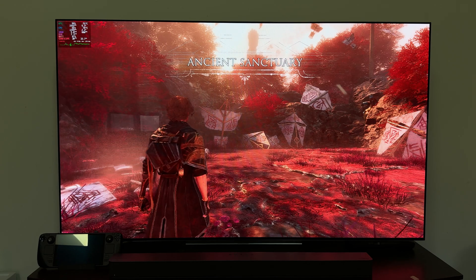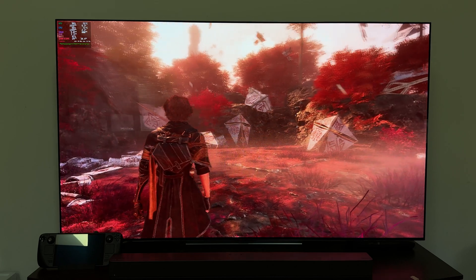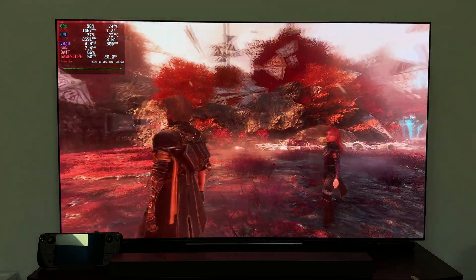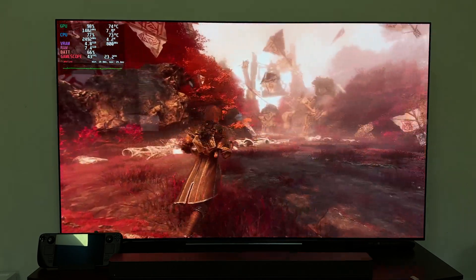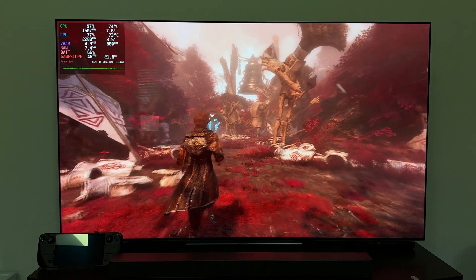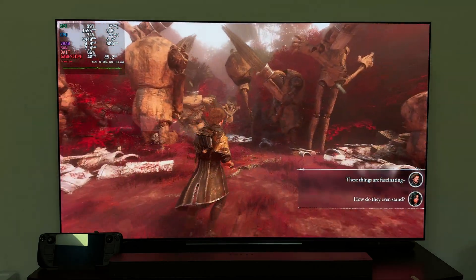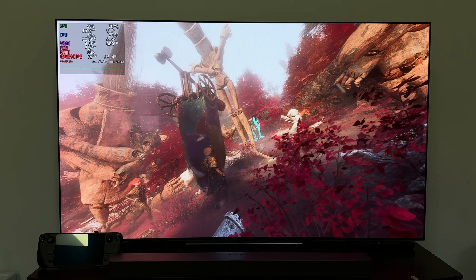For example, Expedition 33 was running in the upper 20s to low 30s FPS when it should be in the 40s–50s, due to the 4K output overhead. Dropping to 1080p 120Hz brought it up to the 40s and 50s as expected, with much less GPU stress. So while the dock supports 4K 120 output, remember it can significantly affect performance on a device like the Steam Deck depending on the game.